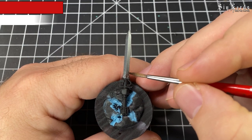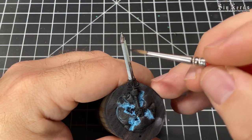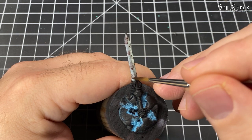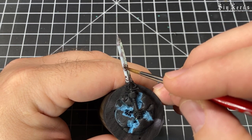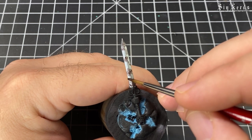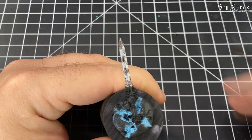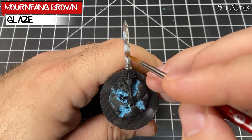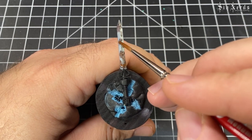For this next step we're doing a glaze of Rhinox Hide — I'm kind of stippling it, but we're laying the foundation for our rust. If you don't know what a glaze is, this is basically extremely watered-down paint. Then I'm going in with Mournfang Brown, doing the same thing I did with the Rhinox Hide but leaving some of that Rhinox Hide showing around the edge — just layering this glaze over that one.